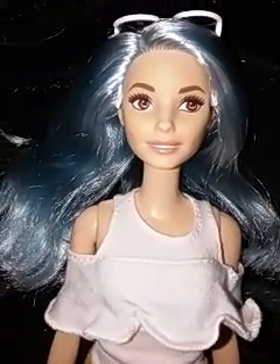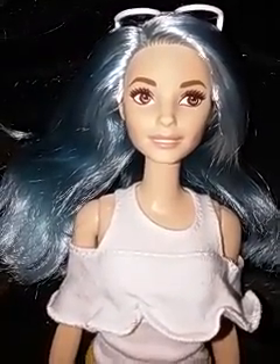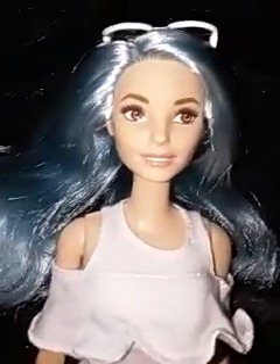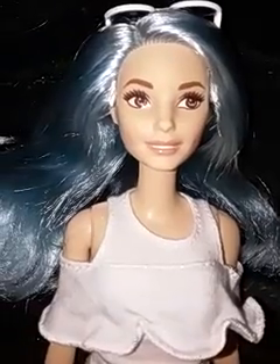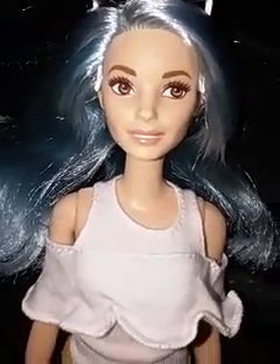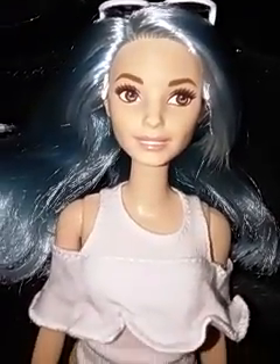Hello guys, and I am finally back for another review. Today I've got several reviews for you guys, so stay tuned. Today I will be reviewing the first doll, which is a Barbie — a new Barbie Fashionista that just recently came out.